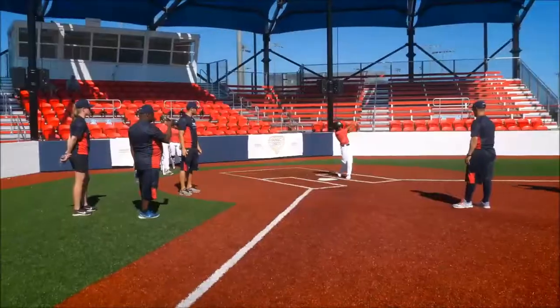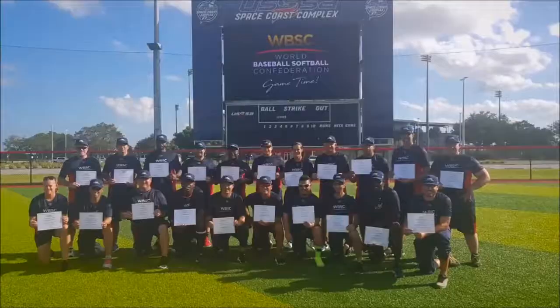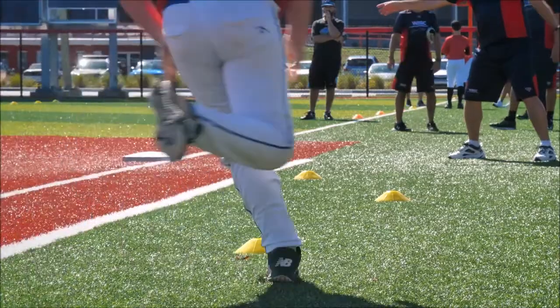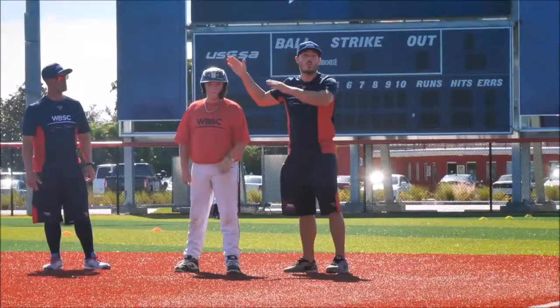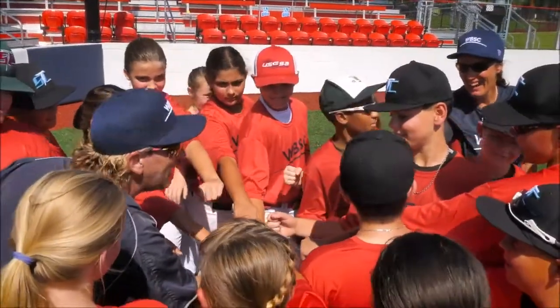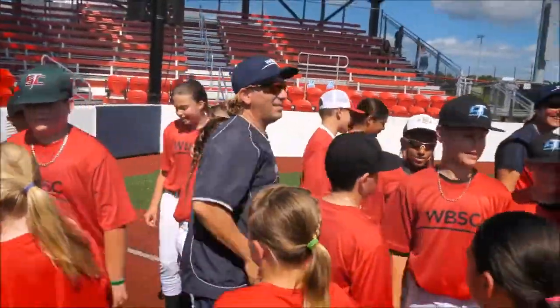It is an expectation that you embrace and understand the themes, philosophy, and principles and apply them in your journey to becoming a WBSC certified coach or assisting in jump-starting a program within your school or community.